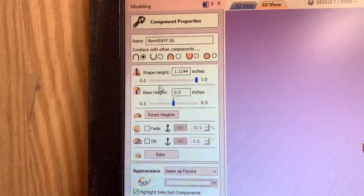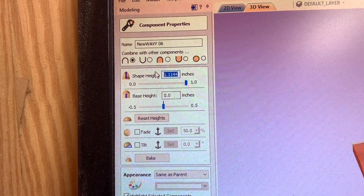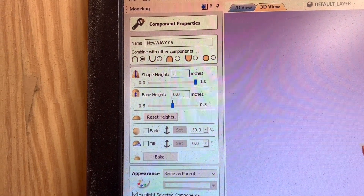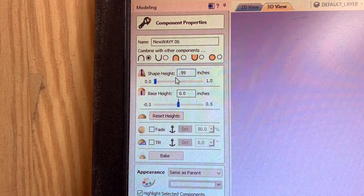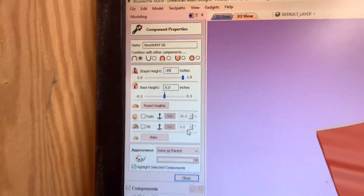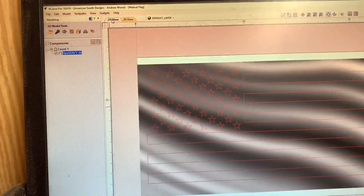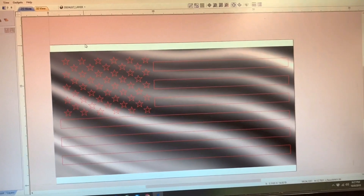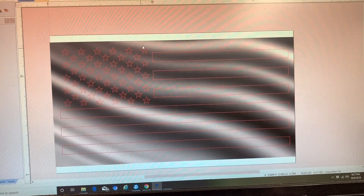We need to change our shape height because our stock is only one inch. So I'm going to bring this down to about 0.99 inches — that way I know I get a little bit of a top piece cut off. So we'll go back to the 2D view, and as you can see, now our model is behind the flag.